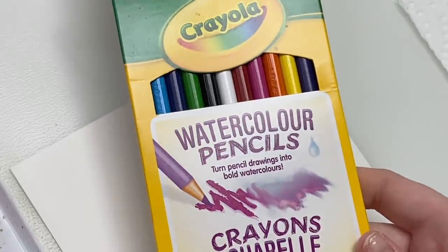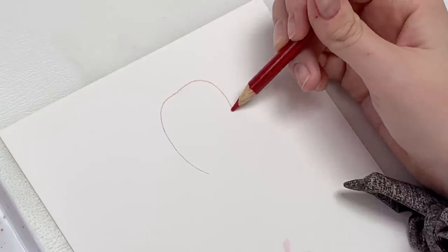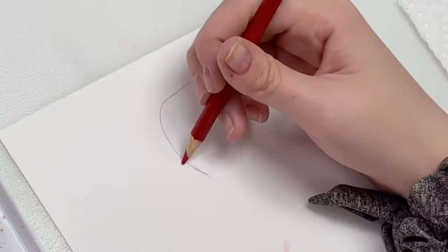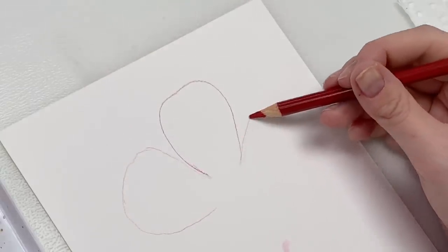The next hack is using watercolor pencils as an outline for your watercolor drawings. A lot of us like to sketch with pencil first, but since watercolor is transparent, the pencil mark shows through underneath — not very desirable. Many people have suggested using watercolor-soluble pencils instead. I'll give that a go. Here are my watercolor pencils — they're cheap Crayola ones. I'm going to draw a petal shape using the color closest to what I'll be painting with. I haven't used these much before and I'm not a big fan, but maybe I'm just not using them right.